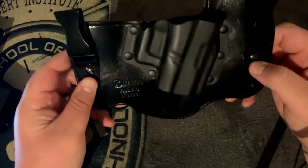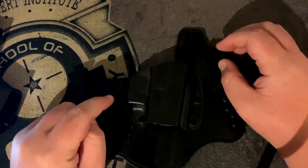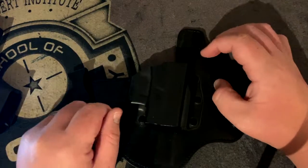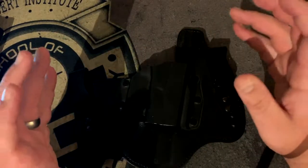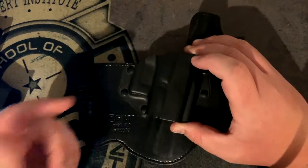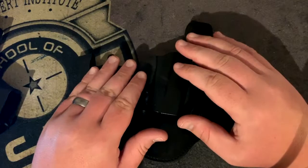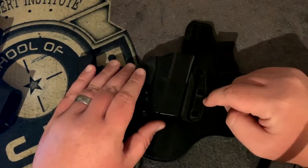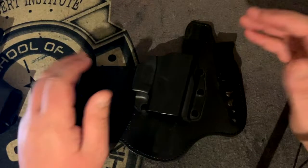If you like this holster and want to purchase one, I'll put a link in the description. It's going to go through our Gunstreamer account due to YouTube's policy on affiliate links — it is an affiliate link through Amazon. We're not getting paid by Galco, but it does help the channel out. You don't have to get this exact holster — they have options for Glock 19, M&P, Ruger LC9, you name it.